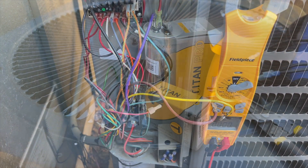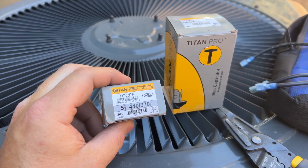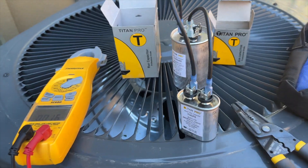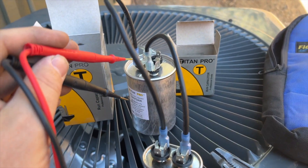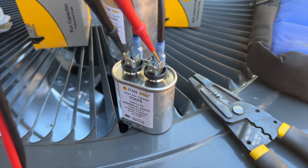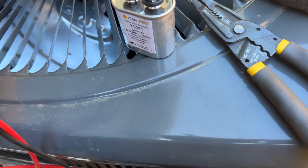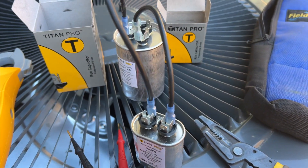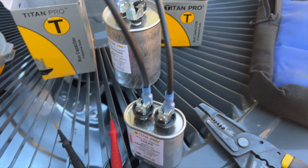I don't have a 45/5 on the truck, but I do have a 40/5 and a separate 5, so we're going to combine these two to make it work. We're trying to increase the hermetic side from 40 to 45, so we connect one wire to the hermetic, one wire to the common, and then put one on each side. Checking from here to here, we should be getting about 45 — yep. This is basically how those turbo capacitors work.